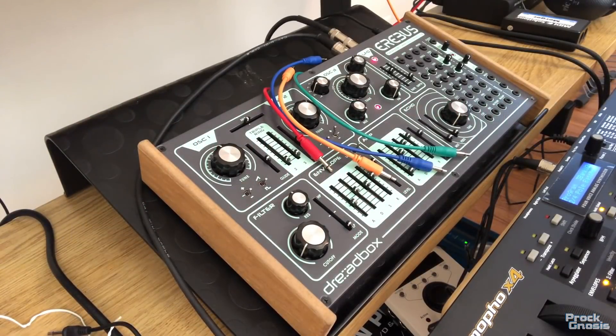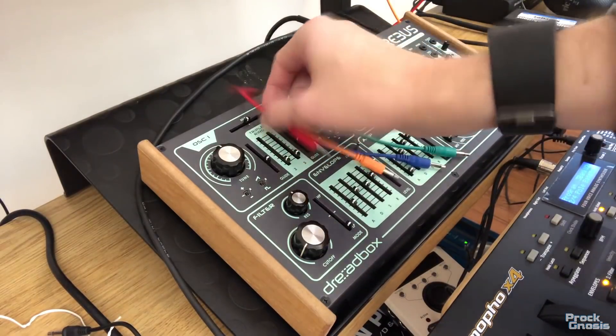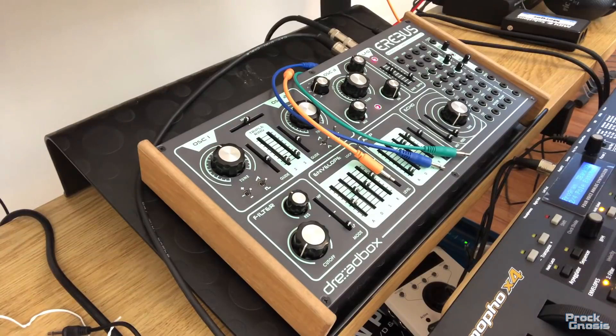Okay, we are here doing three patch examples for the Erebus version 3. As I mentioned in the intro, this is a prototype. The labeling is different, at least on a couple of the patch points. A couple things that Dreadbox has tweaked from this prototype to the release version, but it won't matter for these examples. I'm starting off with patch number one — this is mod wheel control of the LFO to the frequency. Basically, mod wheel controlled vibrato. So I've color-coded my cables. You'll be able to use this compared to the graphic that displays on the screen.